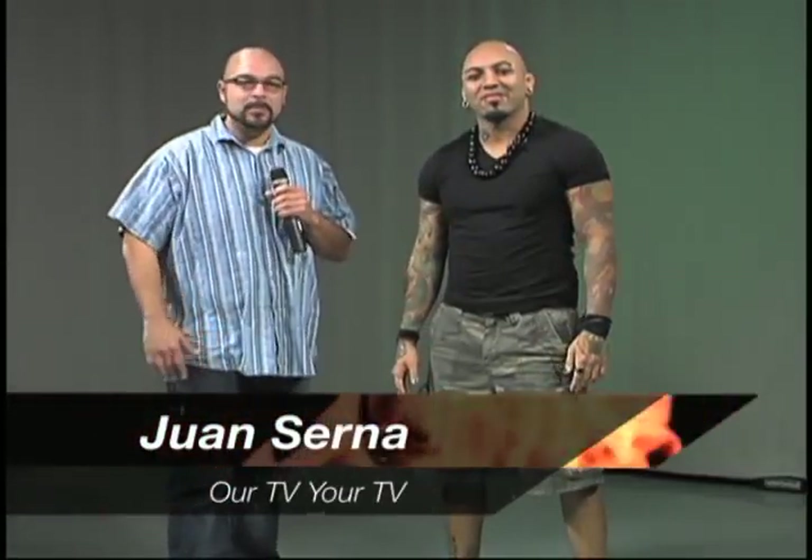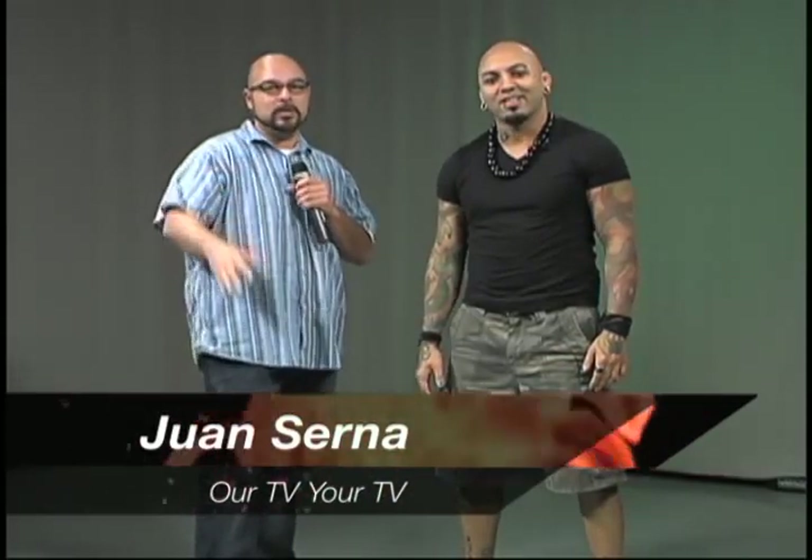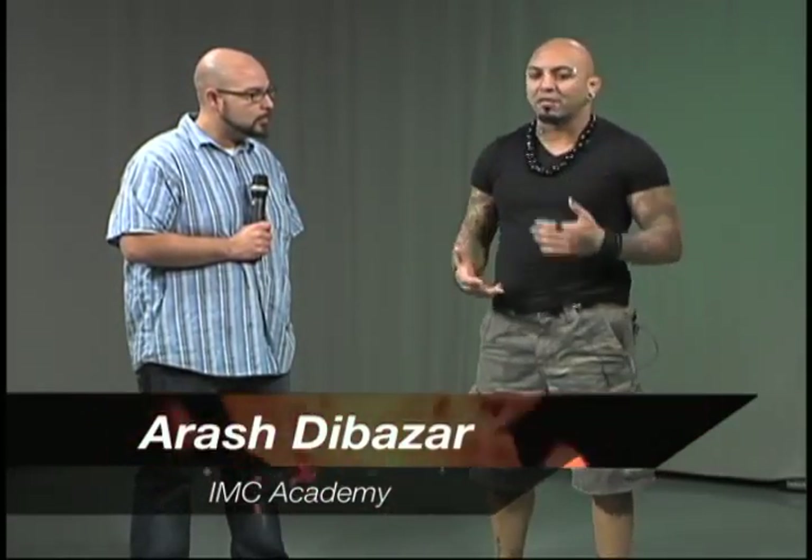Welcome everyone again to RTV, Your TV. I am Juan and we have Arash from the IMC Academy. Today we're going to be working with self-defense techniques. RTV, Your TV is the all-member show produced here at Create TV. Today Arash is going to have self-defense techniques. So what are you going to do today?